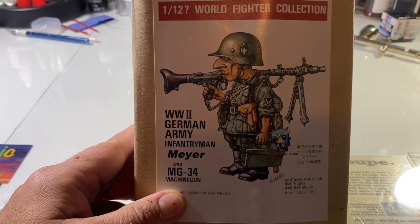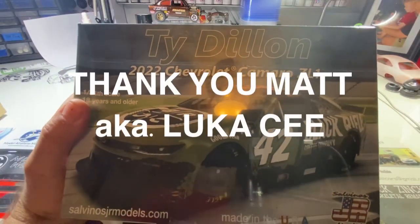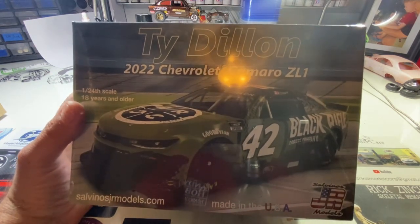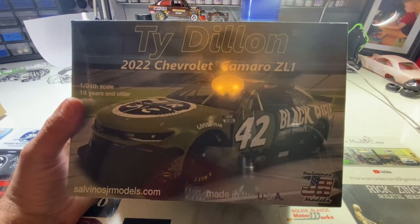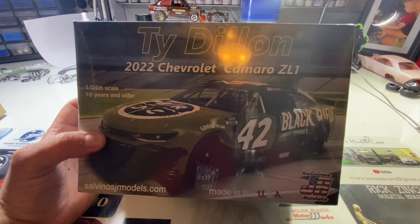Another buddy of mine, Matt Lucas, I've been talking to him a lot about building one of these kits and I think I'm finally gonna do it. He was like, 'Hey man, are you interested in this?' and I said, 'Heck yeah!' He gave me the Black Rifle Ty Dillon 2022 Camaro ZL1 kit from Salvino's Jr. Models. We're gonna give it a go, put our final touches on it, and try to compete with the big dogs doing a NASCAR kit.